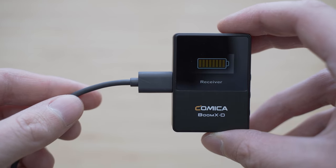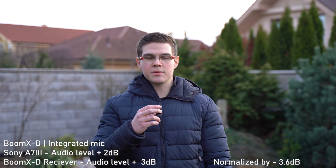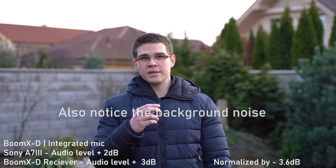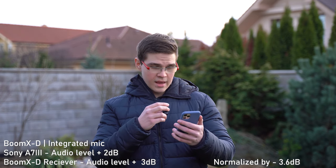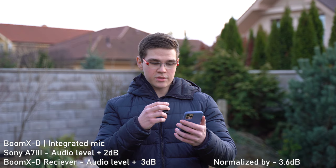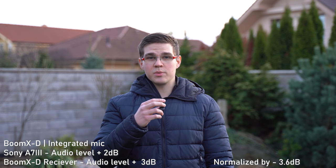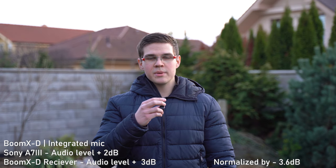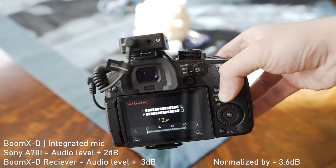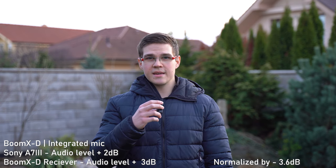Now let's take a look at some audio samples. Sample number one: the receiver unit is plugged straight into a Sony a7 III and I'm using the microphone integrated in the transmitter unit. As I found out, this system outputs an extremely strong signal. I have set the mic level in the Sony a7 III to 2 and the gain on the receiver unit to 3, then optimized this sample to -23 LUFS. For example, the Panasonic GH5 has a much stronger preamp than the Sony a7 III, so on that one I was hitting the limiter all the time. For Sony and Canon this will be fine, but for Panasonic I would appreciate the possibility to adjust the gain by negative values.